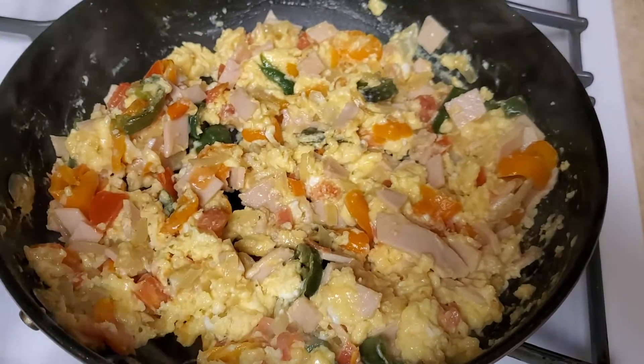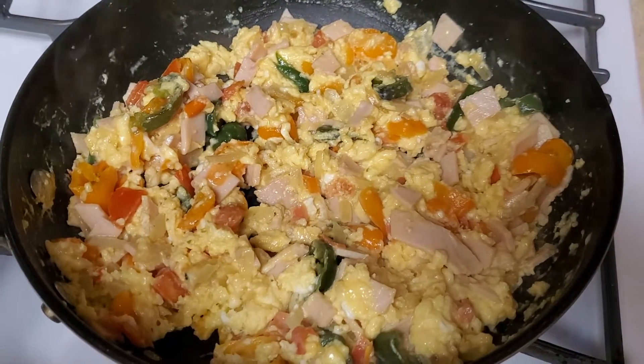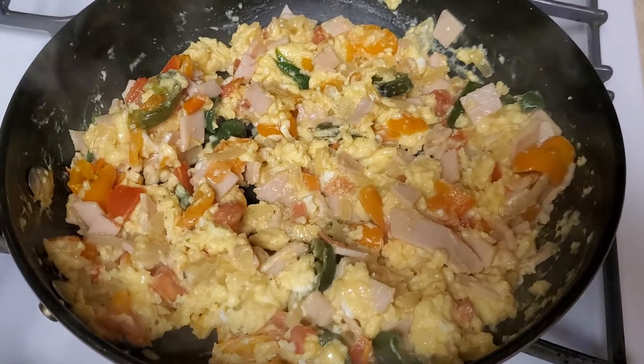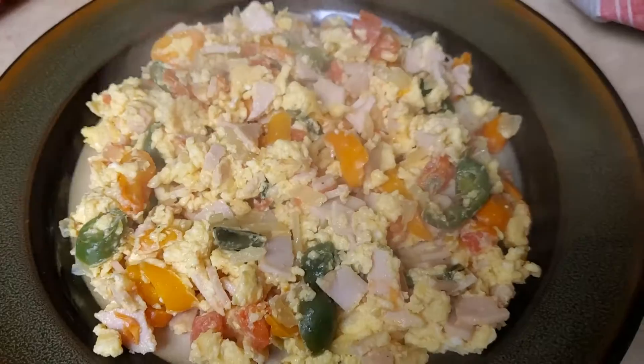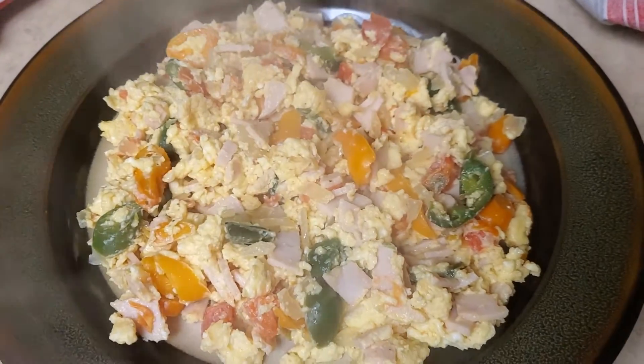Scrambled eggs with turkey sandwich meat, onions, garlic, bell peppers, and jalapeno peppers. So delicious for my family. All nice and done guys. Bon Appetit. We will see you all.